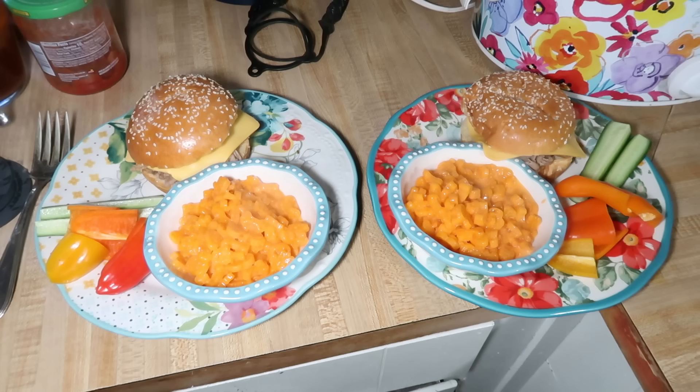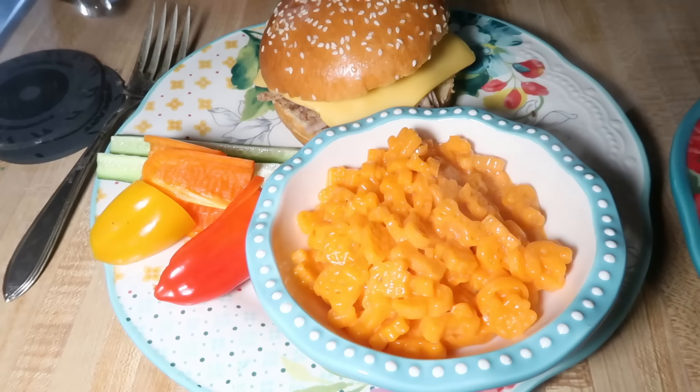The kids had their sandwiches with American cheese, fresh veggies on the side, and some Cheetos mac and cheese. Andy and I's plates looked pretty similar — I don't do cheese on my pulled pork sandwich, just some extra barbecue sauce, then mac and cheese and fresh veggies.